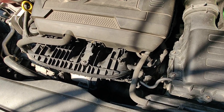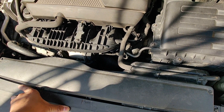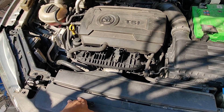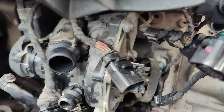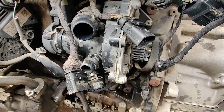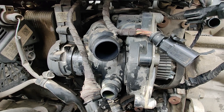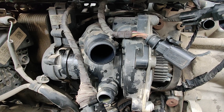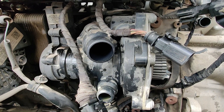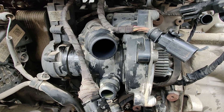This is common on all 1.8 TSI and 2.0 TSI engines. Belt removed — we just slid it off. Now we have to disassemble the water pump using five T30 screws, three on top and two on bottom, or possibly two on top and three on bottom. After that, the water pump will be out.